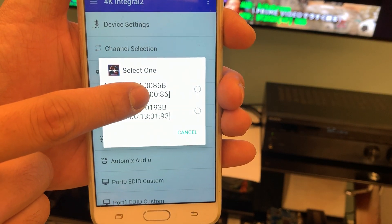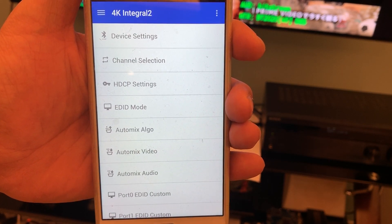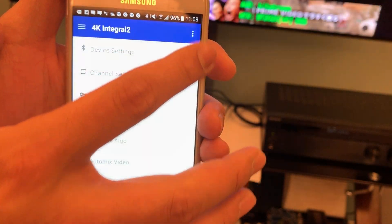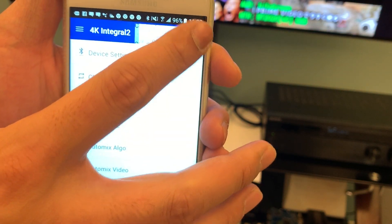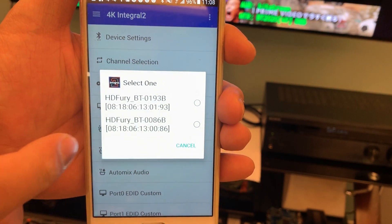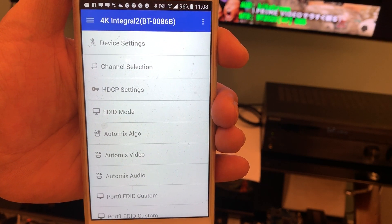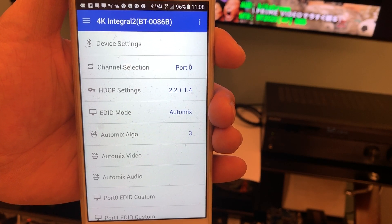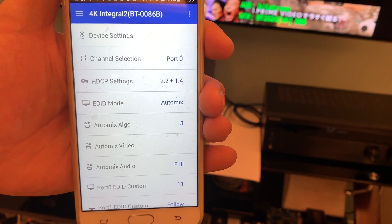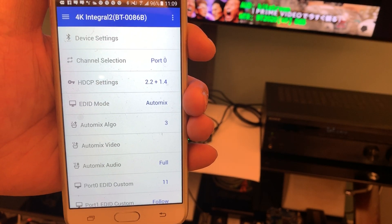In our environment we have two GoPros, so we select the correct one — the serial number is on the sticker on the backside of the GoPro. Click OK. Once you select the correct device, the app starts reading every parameter from the GoPro through the INTEGR2. After all parameters are downloaded, it will show a message.